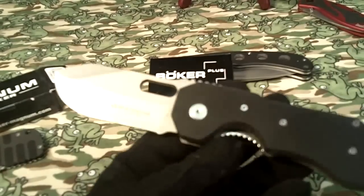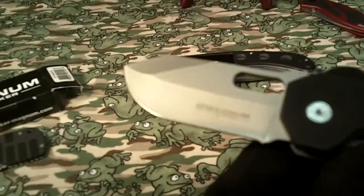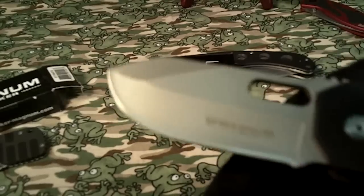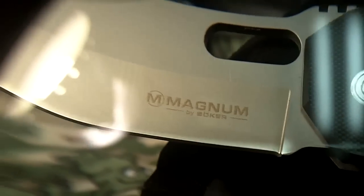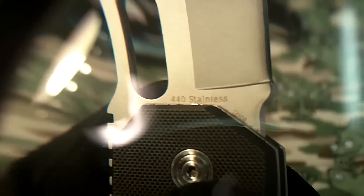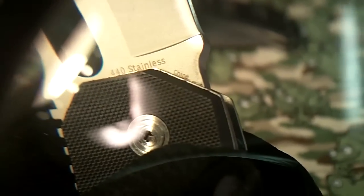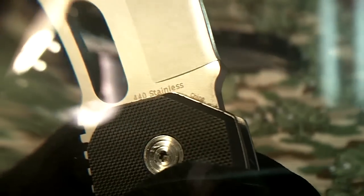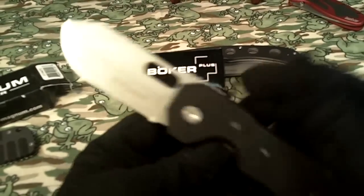It's got pretty good weight and it's a very cool looking blade — I really like it. The logo on one side says 'Magnum by Boker,' and on the other side it says '440 stainless.' So it's pretty cheap steel, and it's not a USA-made knife. But for the price I paid — 15 bucks — excellent value.